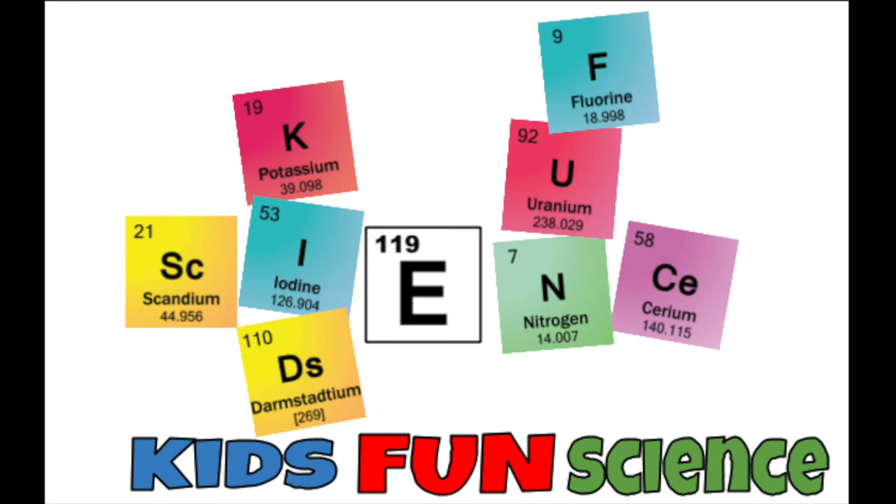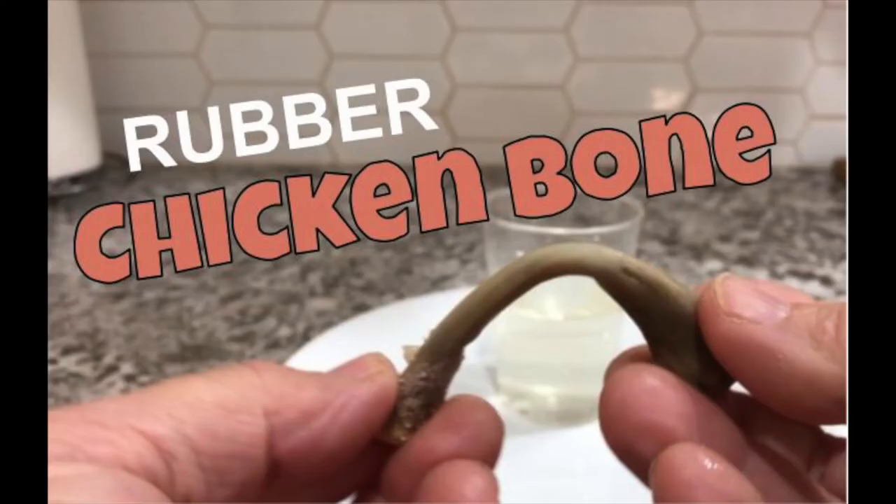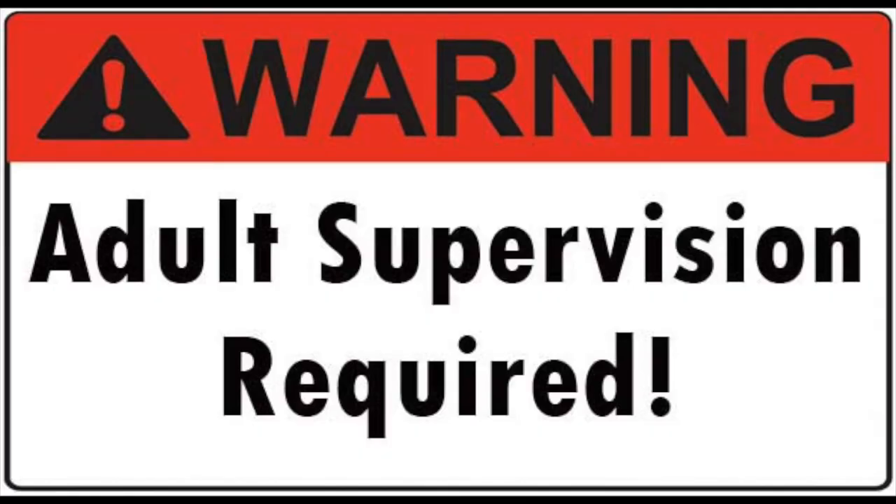Welcome back to Kids Fun Science. My name is Ken. Today's experiment is the rubber chicken bone. As always, adult supervision is required.